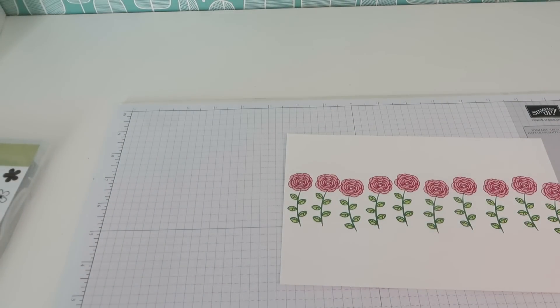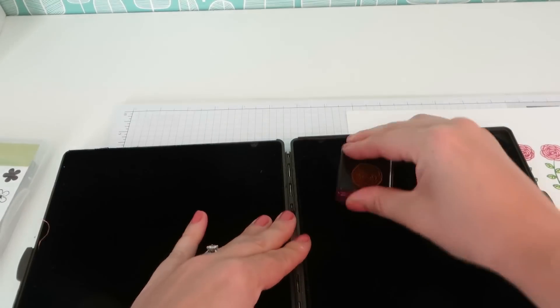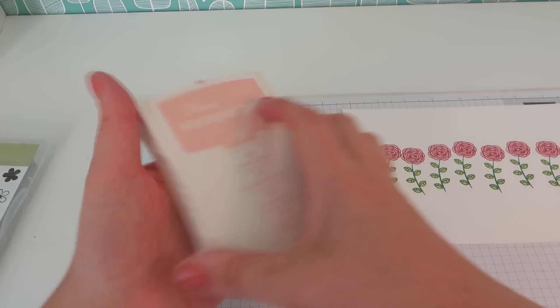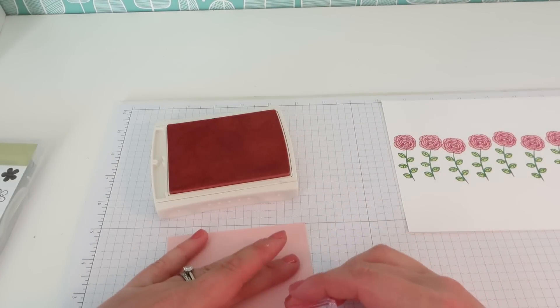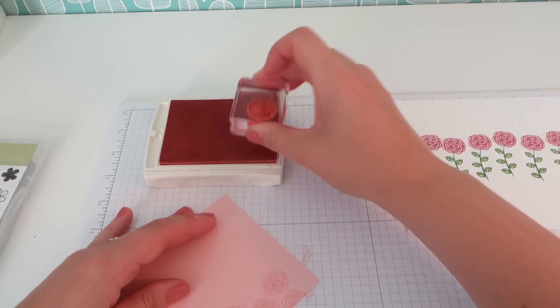Before we put our stamps away, we are just going to do a little bit of tonal stamping on a piece of Powder Pink cardstock. This measures just a smidgen more than four inches in each direction — about four and one sixteenth inches if you want to be precise. I'm just going to clean up my outline stamp with my stamping scrub. Then we are going to do some tonal stamping with Powder Pink ink — this is going to be our lid. I'll just stamp this all over the cardstock in a random pattern to give it a nice subtle bit of interest.